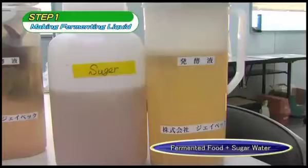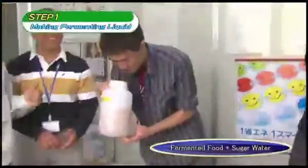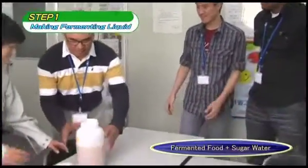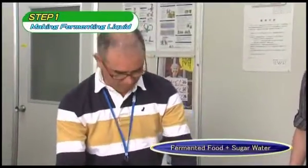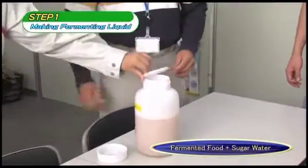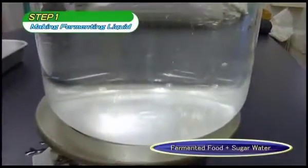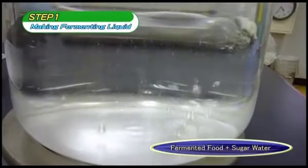The fermentative microorganism will proliferate in three to five days. The measure of success is a sweet and sour smell. If the liquid smells clearly bad, the process has failed. Since there is a possibility that bacteria have entered the mix, the sanitation of the fermented food and the water should be confirmed. If water appears to be the cause, the water should be boiled and then cooled in order to reduce the amount of bacteria.